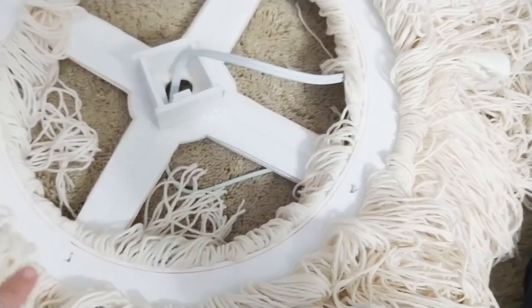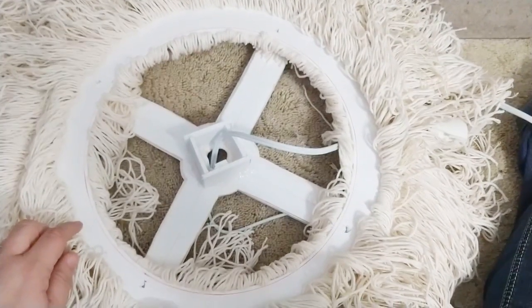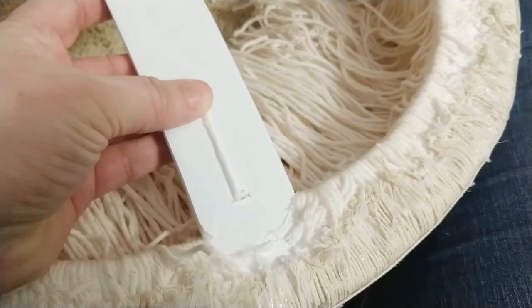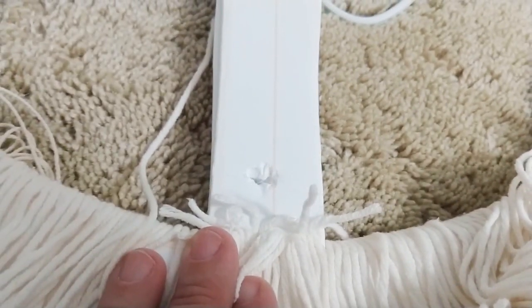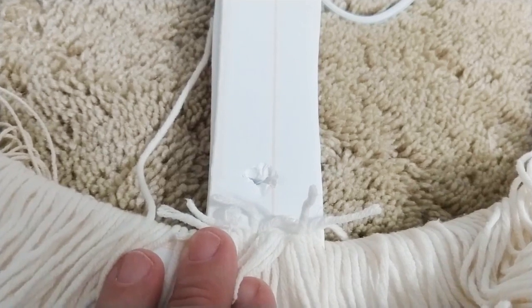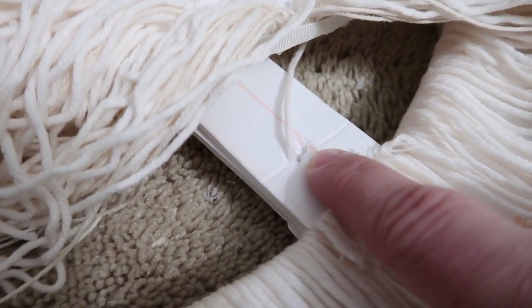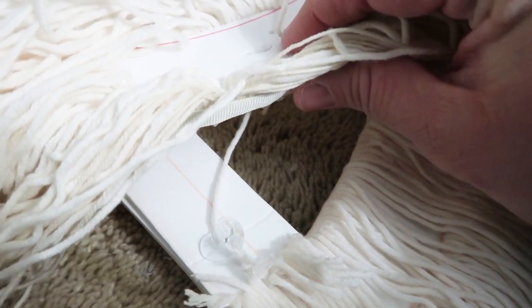Then I laid the bottom chandelier frame to the top one and created holes where I needed to let them hang down. I popped some yarn through the top hole, glued it in place, then popped the holes at the bottom of the chandelier and glued those in place as well to allow them to suspend one from another. Make sure you use a lot of extra glue to keep it in place so it's very sturdy and can allow it to hang.